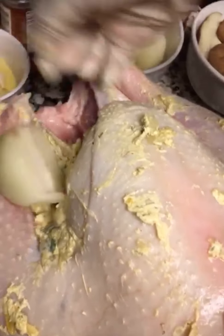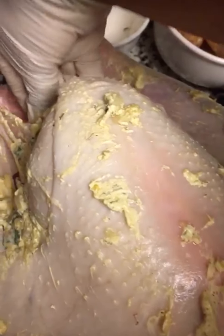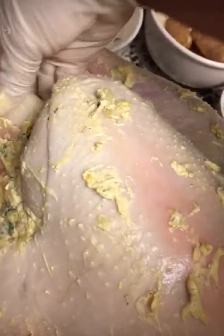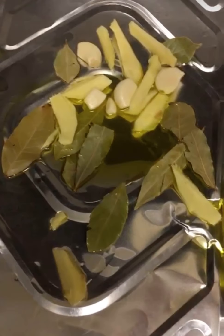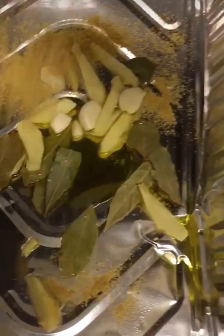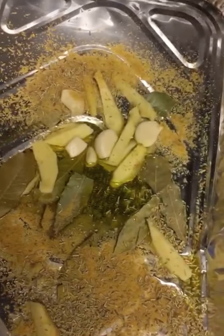Onion goes in too. There's the ginger and garlic right there. I'm going to add a little bit of no-seasoning blend and then some rosemary leaves inside as well.